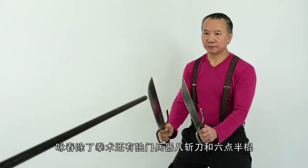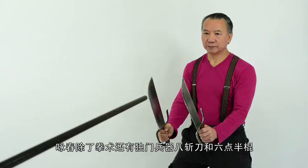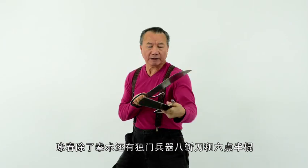The eight cutting knives and six and a half point pole form are the weaponry element of the system.